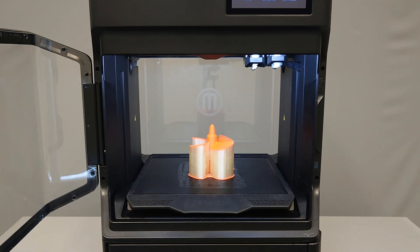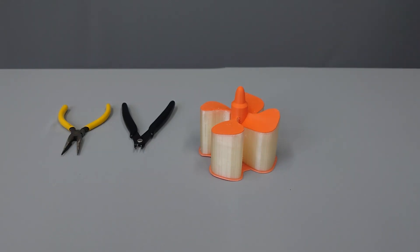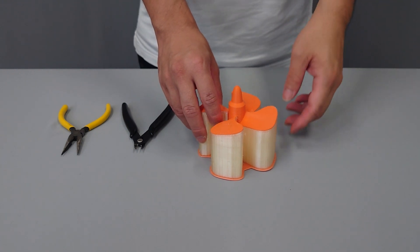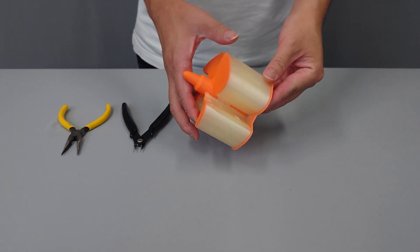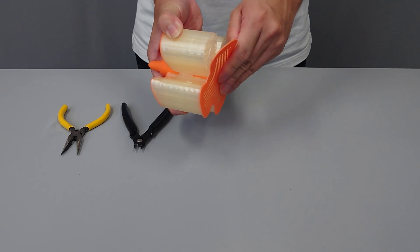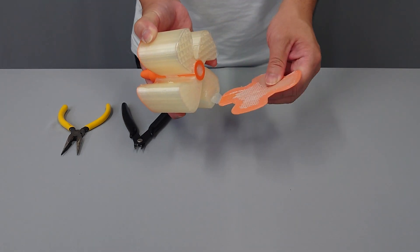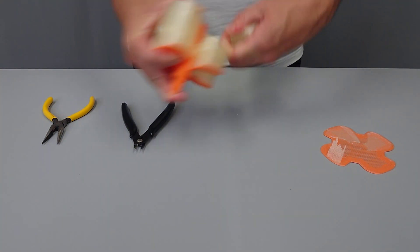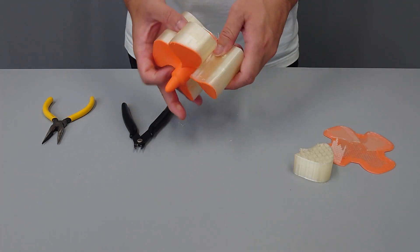First, remove your completed print from the build plate of your MakerBot Method or Method X. Once removed from the build plate, examine your print to find pieces of support material you can break off by hand. Removing the raft and larger pieces of support material before dissolution will speed up the process.